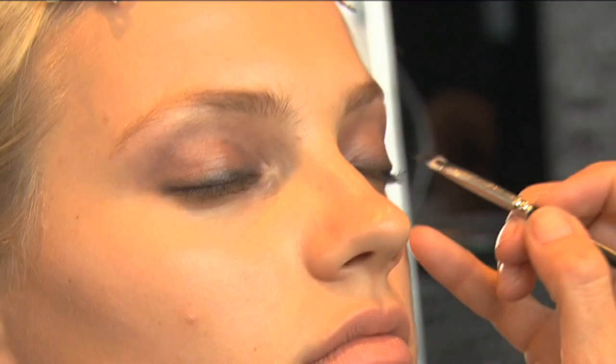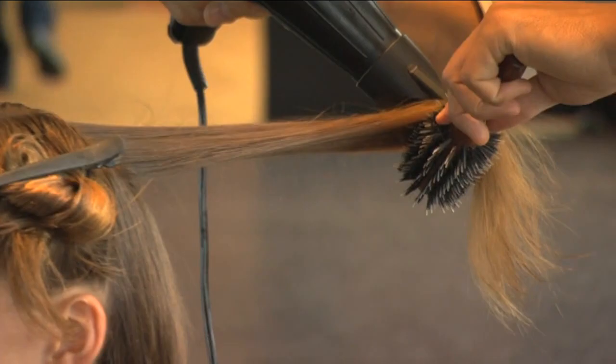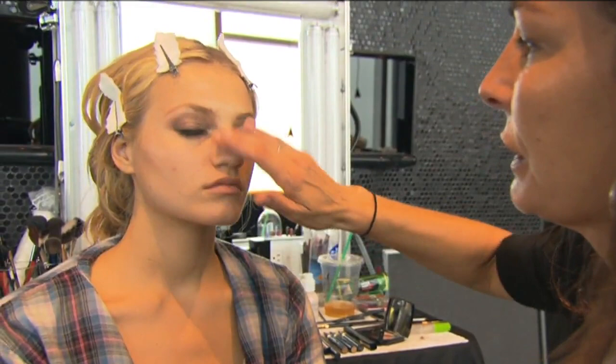I'm gonna put a bit of gold just up here and get right down into the roots. That's a bit that people leave a lot of the time — it makes a big difference if you fill it in.